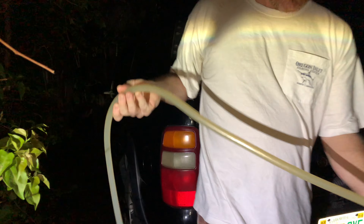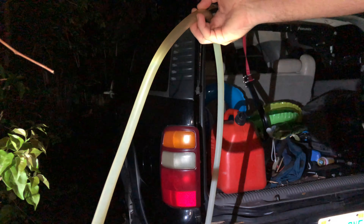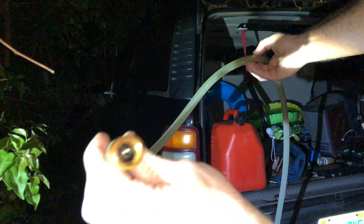So you may want to use one of these right here. This may be called a shaker siphon. Let me get it in the camera. It's got like a little thing in there and it's so easy to get the gas out.